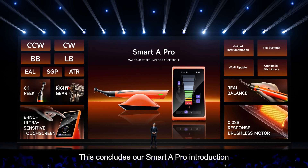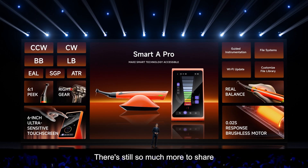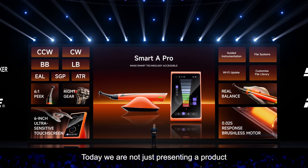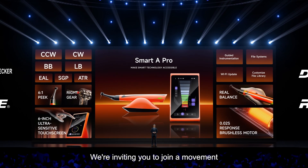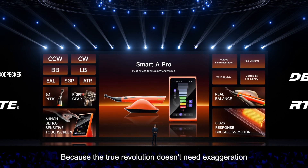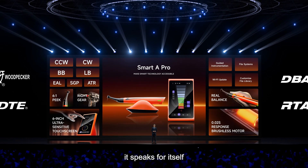This concludes our Smart 8 Pro introduction. There is still so much more to share. Today, we are not just presenting a product — we are inviting you to join a movement towards precision-driven endodontics. Because the true revolution doesn't need exaggeration; it speaks for itself.